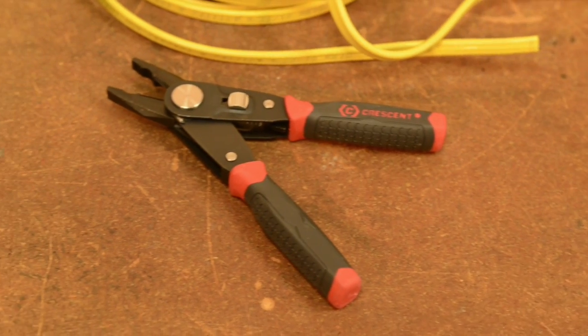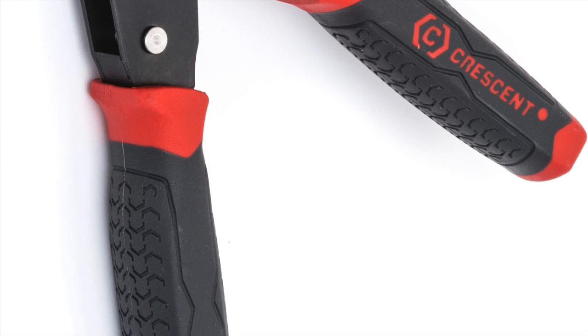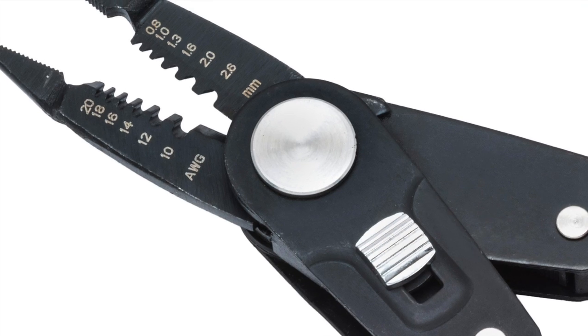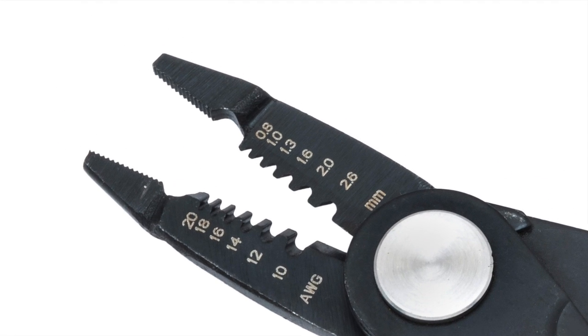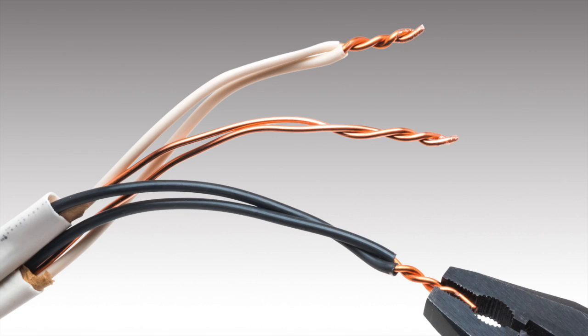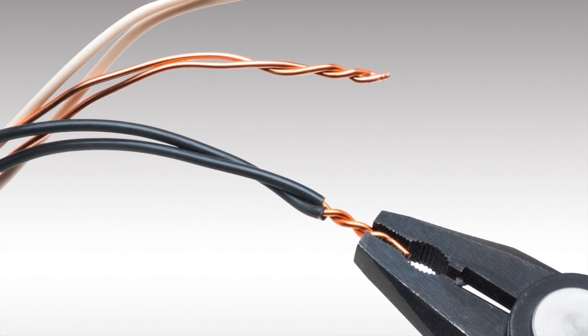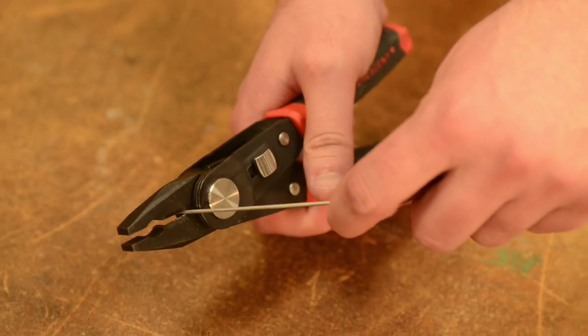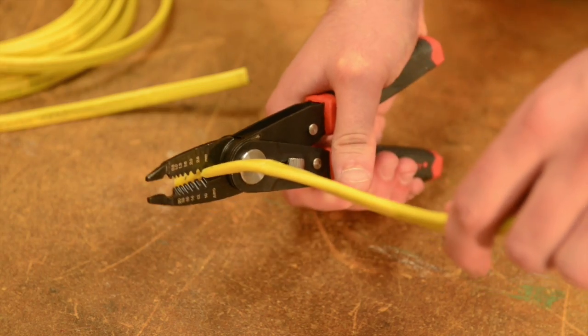Introducing the Crescent 2-in-1 Combo Plier, the innovative new tool that combines the strength of a lineman's plier with the functionality of a wire stripper. The wire stripper can strip from 20 to 10 gauge wire, and the lineman's plier easily twists wires together for secure connections. Wire can be cut with either the plier or the wire stripper.